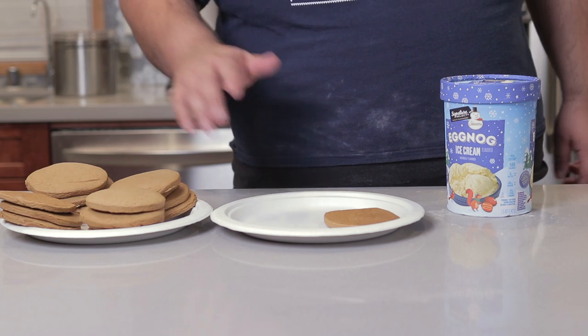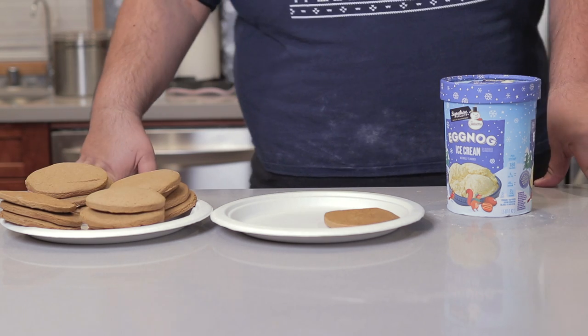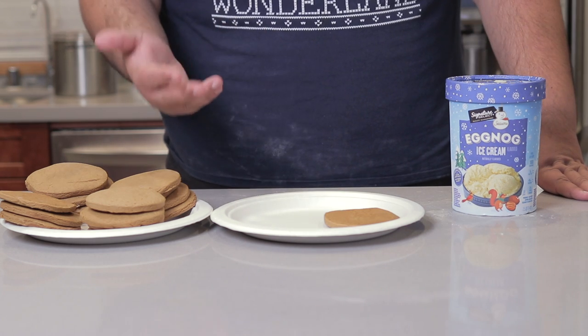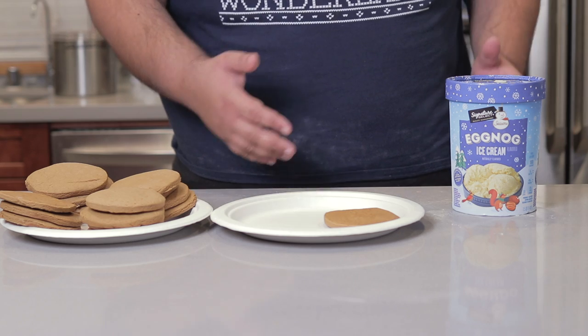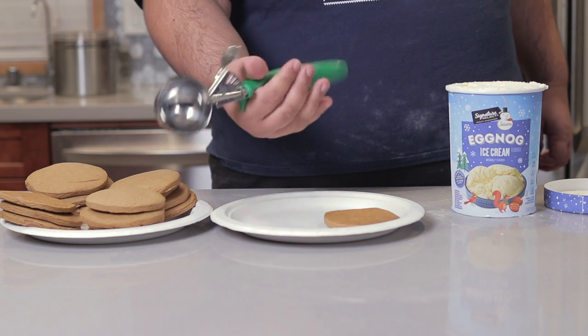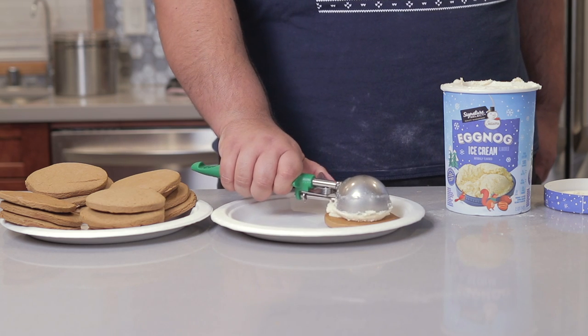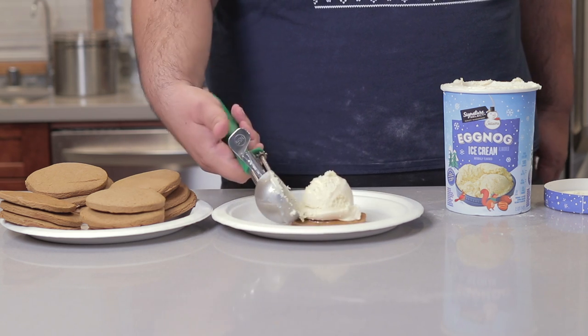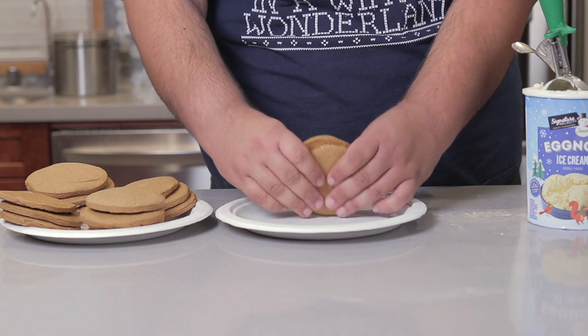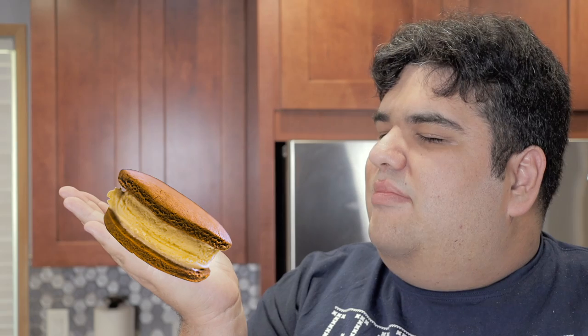Now the cookies are nice and cool. We can finally begin construction on our sandwich. For this you'll need some eggnog ice cream — hopefully, unlike me, you won't have to go from grocery store to grocery store trying to find a pint of this stuff. Grab yourself a nice big ice cream scoop, blop it on one cookie, put another cookie on top, and smash it down without cracking it. And voila — a beautiful and lovely Christmas ice cream sandwich.